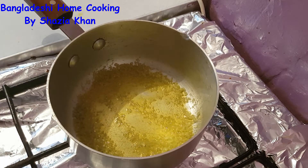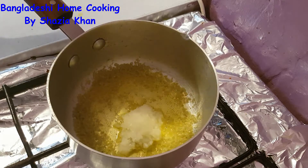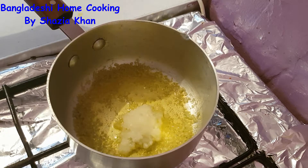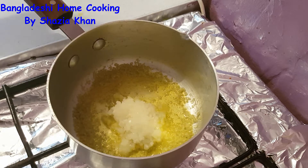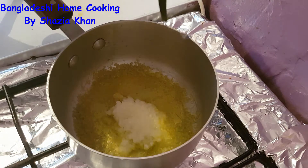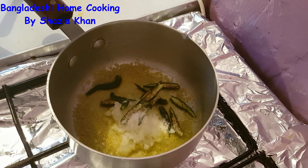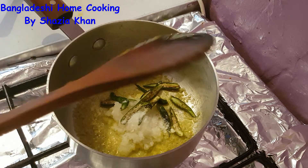Into the garlic paste I'm just going to add in some of the chopped onions, and the chillies, and the salt. Just give that a mix through.